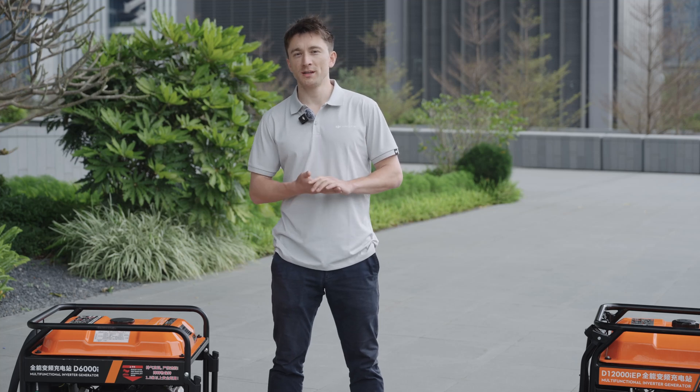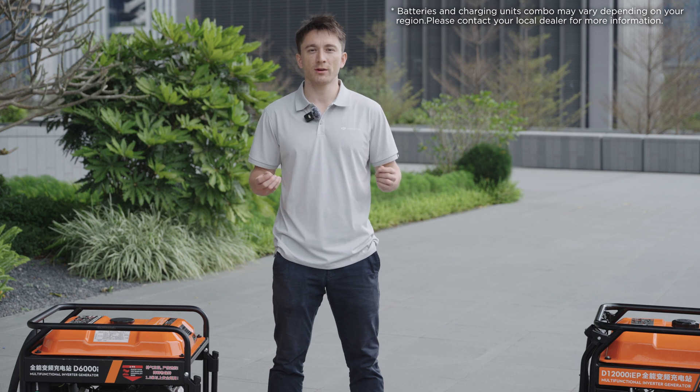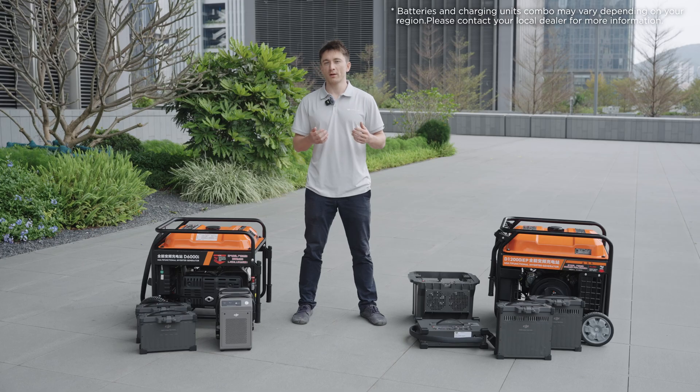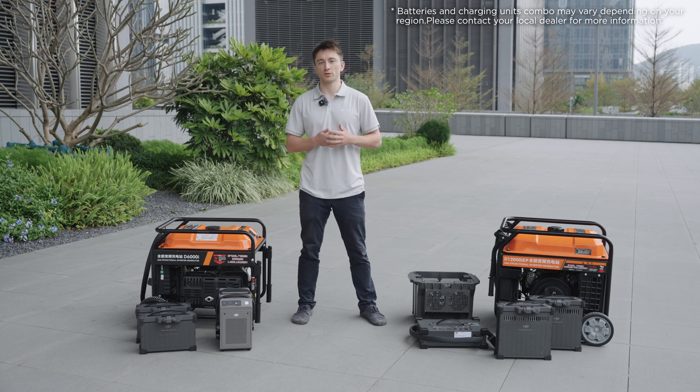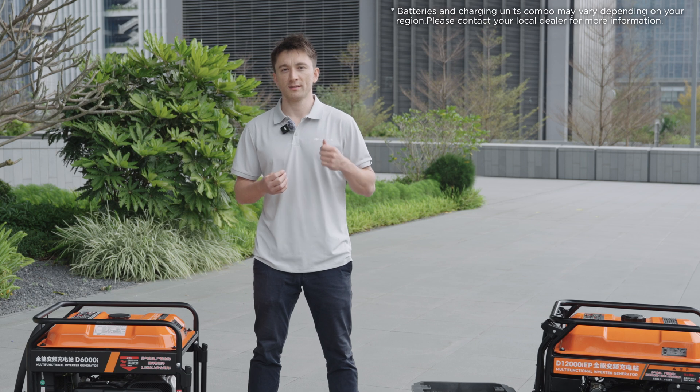Hey everyone, I'm Toby from the DJI Agriculture team, and in this video we'll talk about the Agris T50 and T25's batteries and charging systems. Drone batteries have always been an important part for drones, and with DJI Agriculture's solutions, we've put a lot of effort into improving the safety, cost-effectiveness, efficiency, and convenience throughout the entire battery charging process.